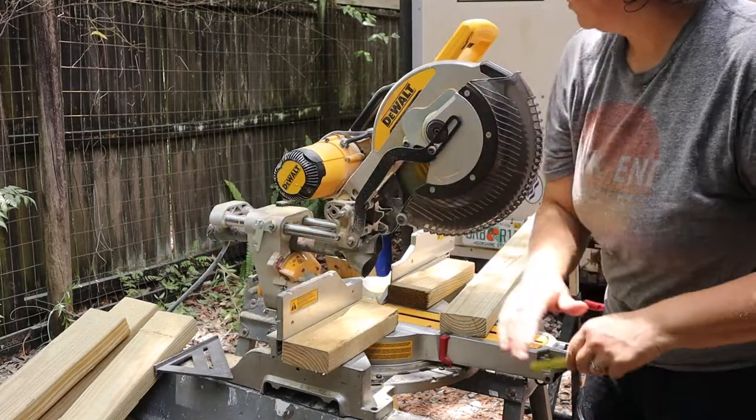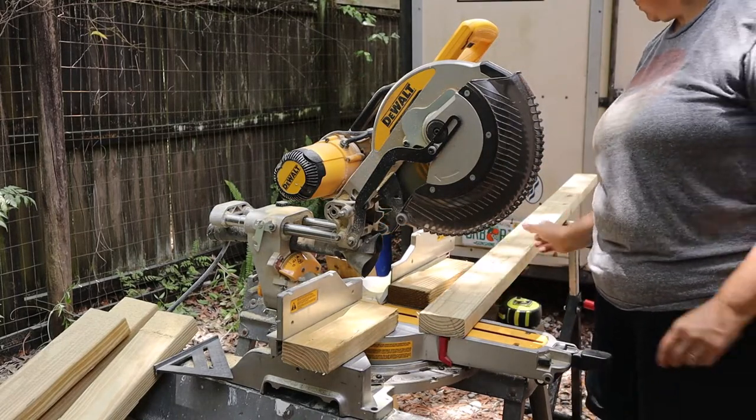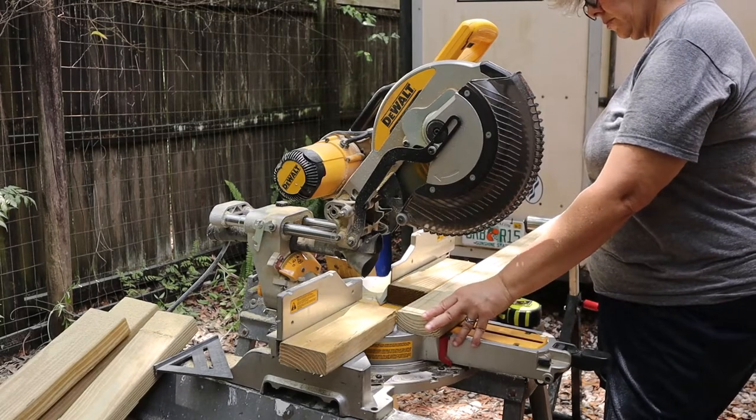The tools needed here are saw horses, a sliding miter saw, a sharp chisel, a hammer, and a rolling stand to support the longer pieces of wood.